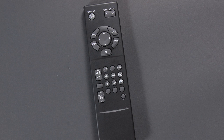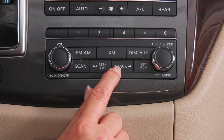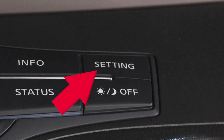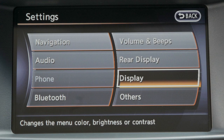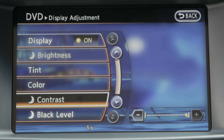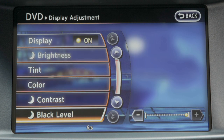You can use the remote control, audio system controls, and the touch screen to operate the Entertainment System. If you press the setting button on the control panel and enter the display menu, you can adjust the brightness, tint, color, contrast, and black level of the control panel display.